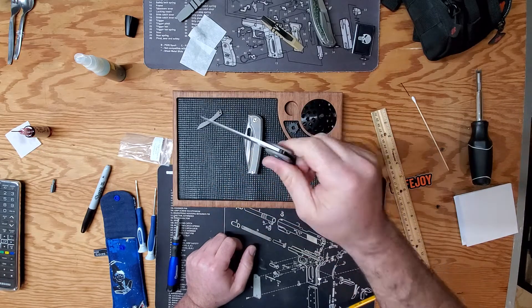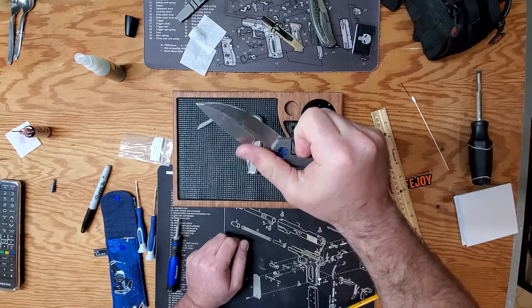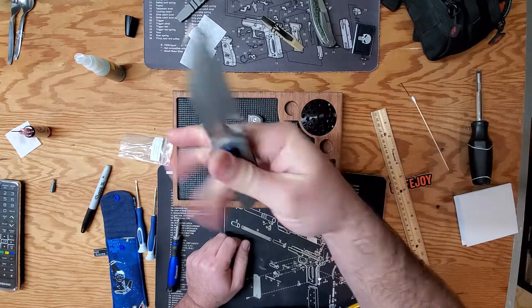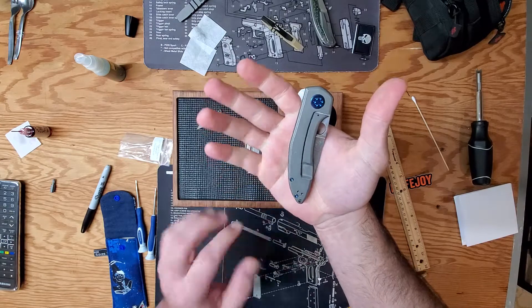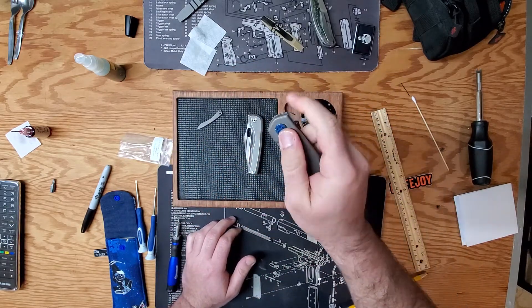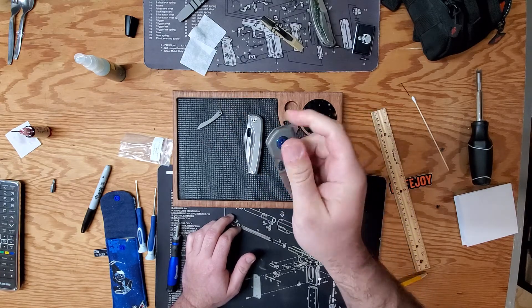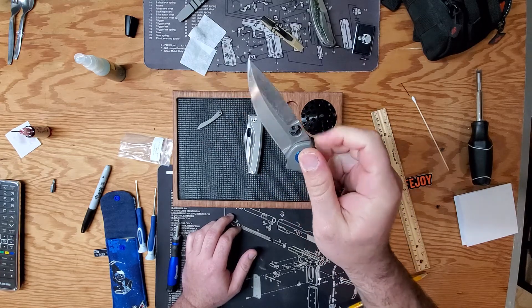Really digging it. I might even commission a custom if I can't get him to fix the lock stick. But you reverse Spidey Flick this thing and it is great. And it's got a flipper tab and the flipper's got a really nice deployment, as long as you don't ride the lock bar.